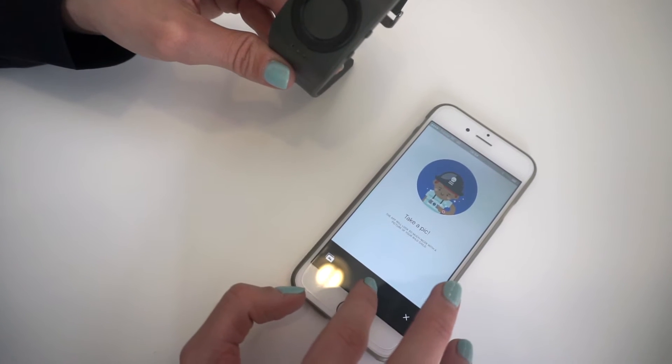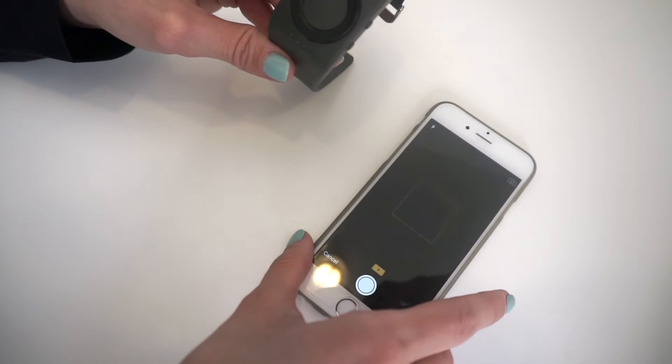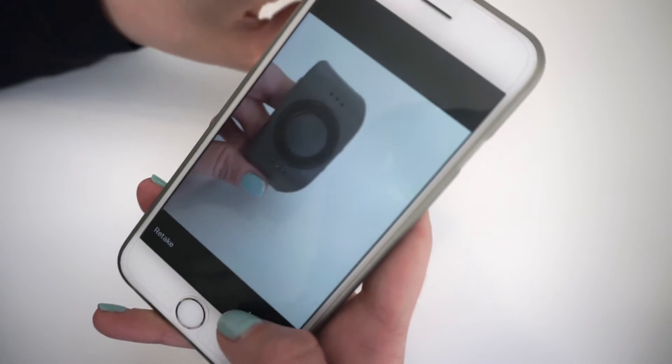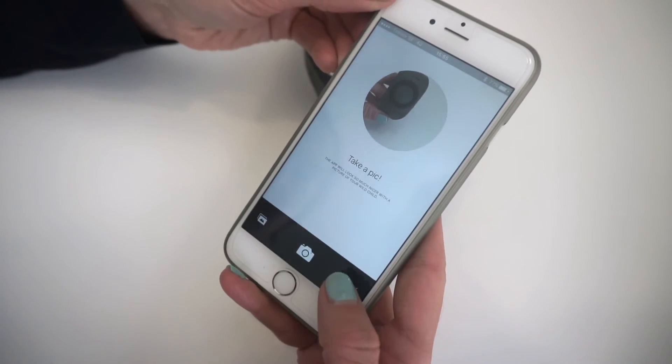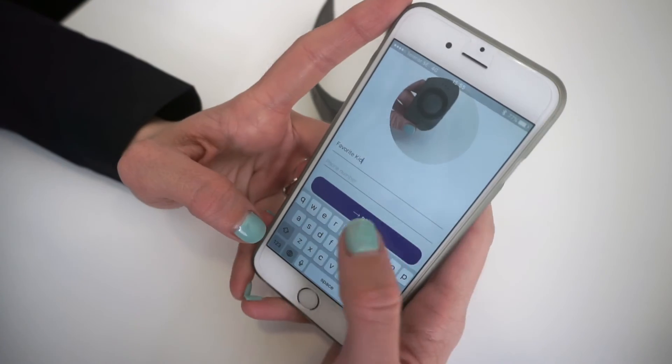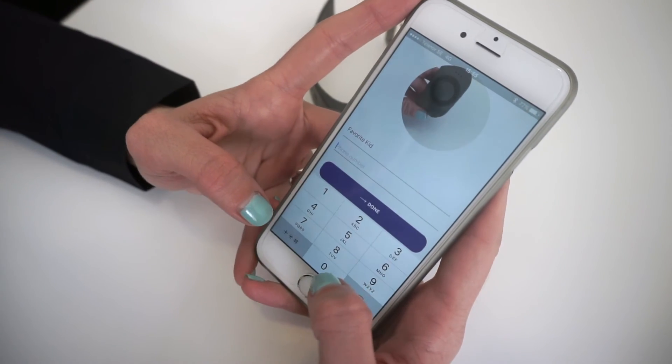Take a photo of your child for the Tinnitel app. Input the name and his phone number.